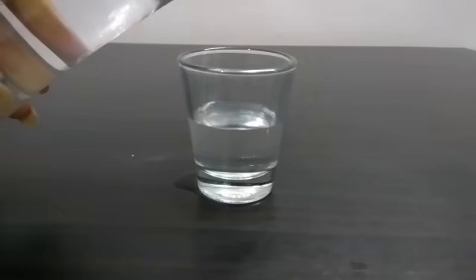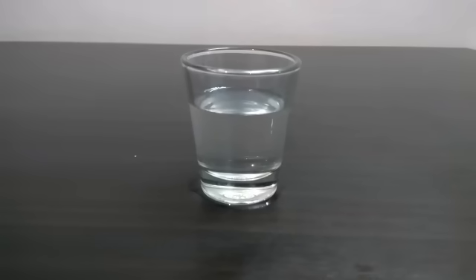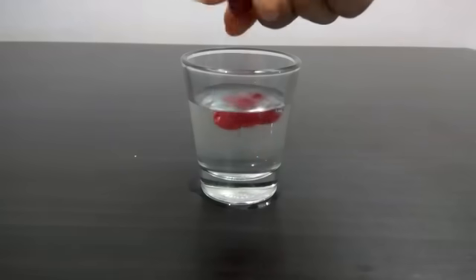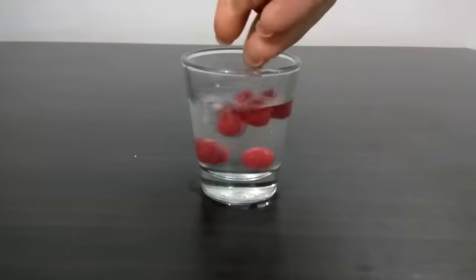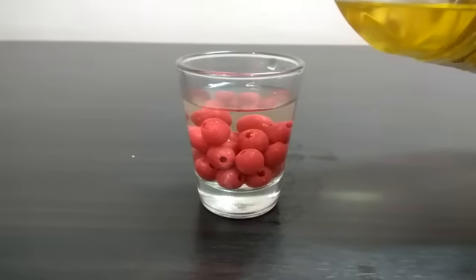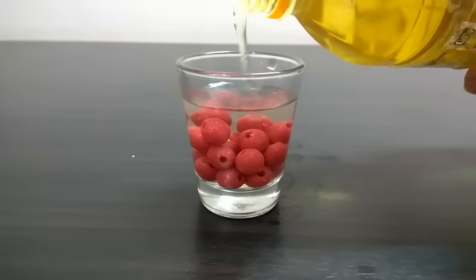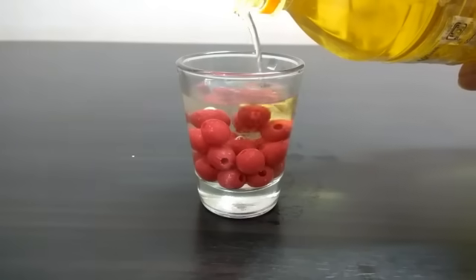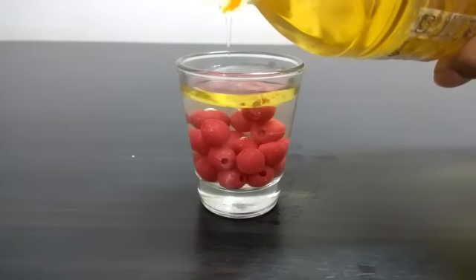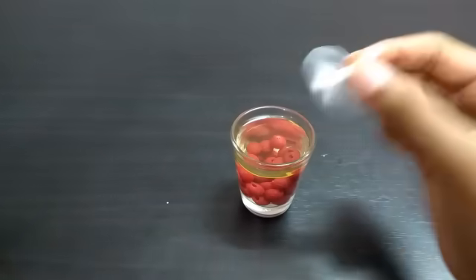For the second candle, we are going to take a glass jar about the same size as the last one. I am adding a few red beads into the glass. After the beads settle, I am adding lamp oil into the glass. You can use vegetable oil or lamp oil. Remember, the more oil you add, the longer the candle will burn.